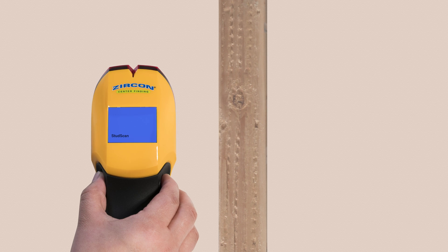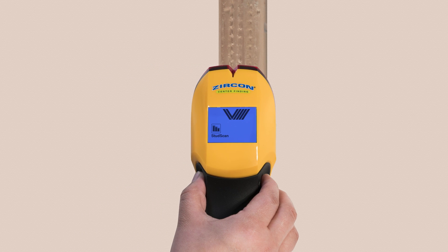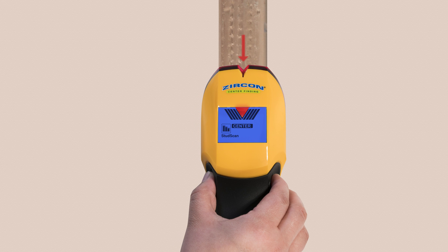Just slide the tool across the wall. The display indicates when you're approaching and have located a stud edge. The spotlight pointer shines and an audio tone sounds when you've found the stud's center.